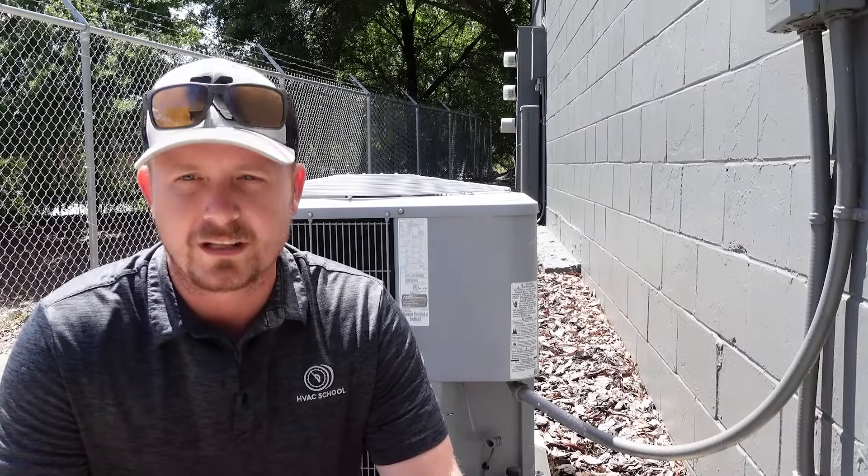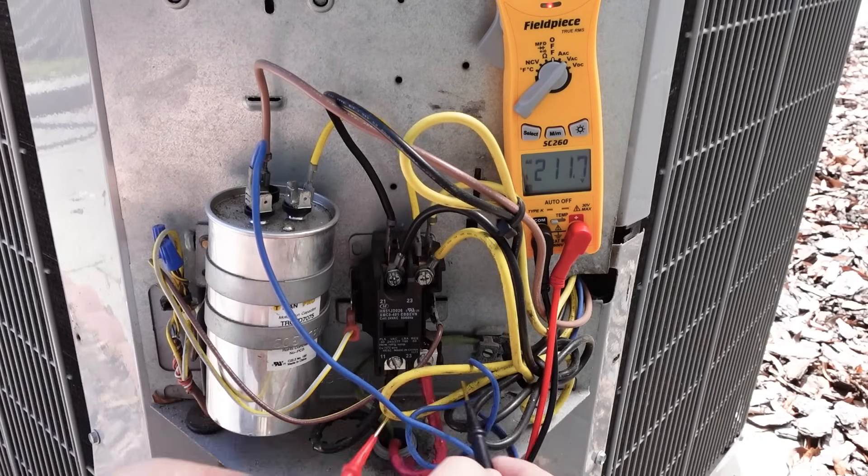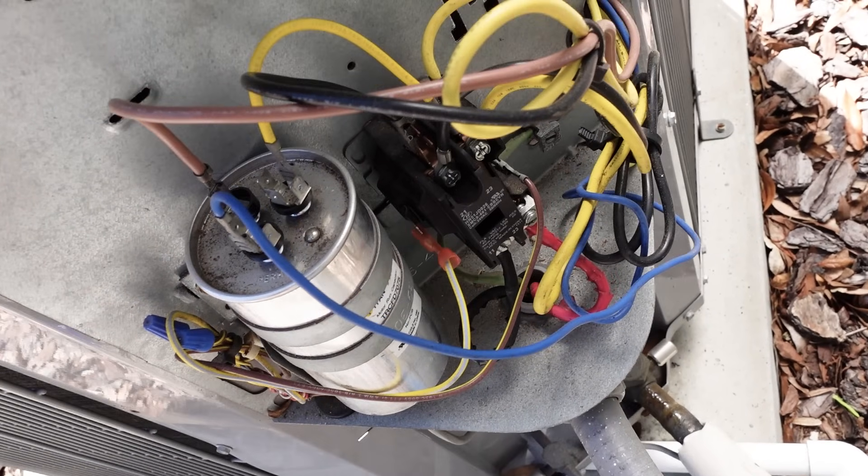Hey, I'm Brian with HVAC School, and in this really quick video, I'm going to show you how to use a multimeter on an air conditioning condensing unit for some of the most basic measurements we do.